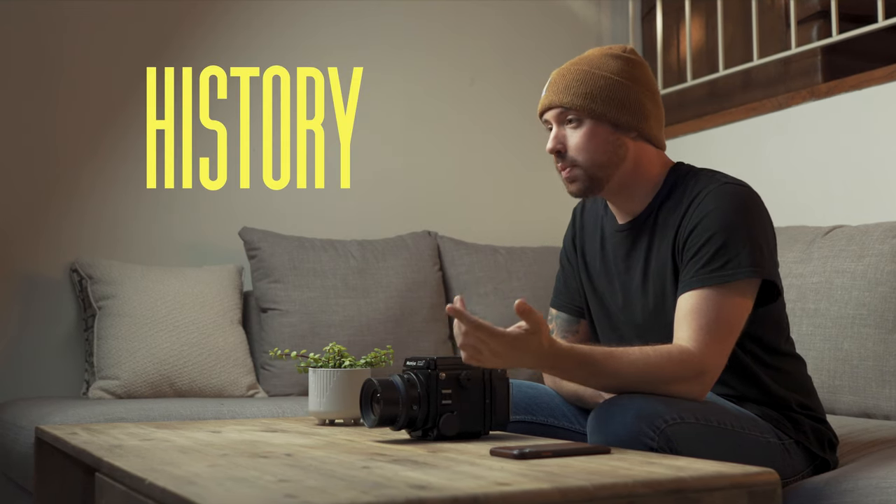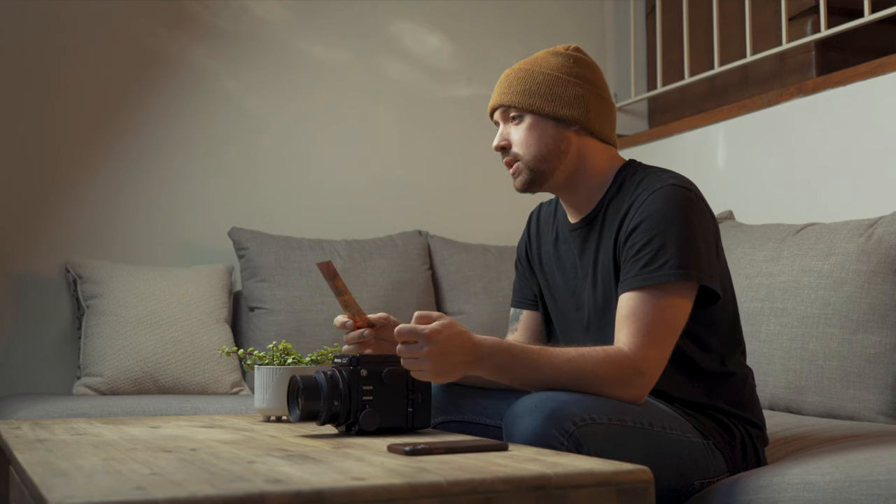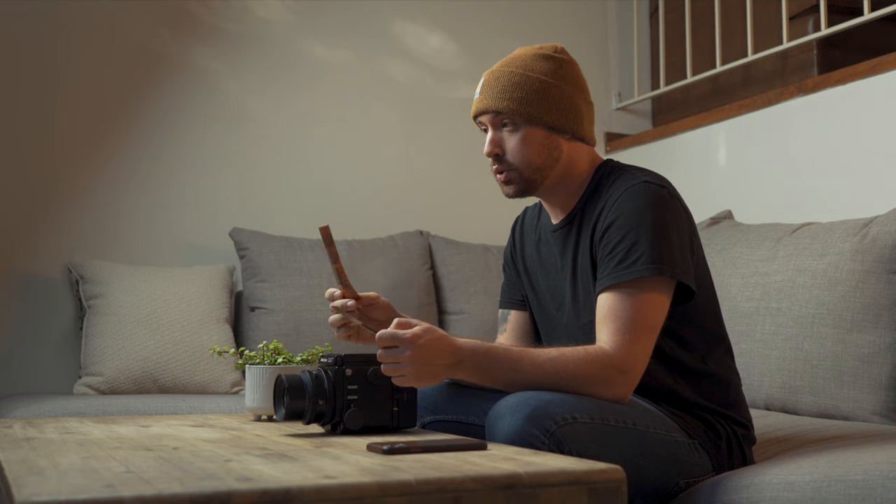The Mamiya RZ67 is a medium format film camera that was released in 1982. It produces a 6 by 7 centimeter negative, resulting in a higher resolution, better quality image compared to your traditional 35 millimeter camera. Overall, this means you have a larger image with higher resolution, resulting in a better quality photo and more depth of field.